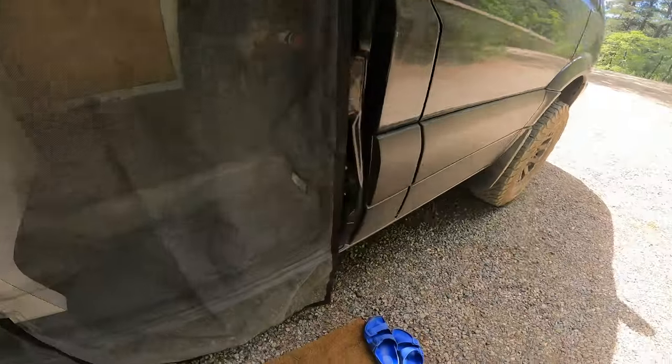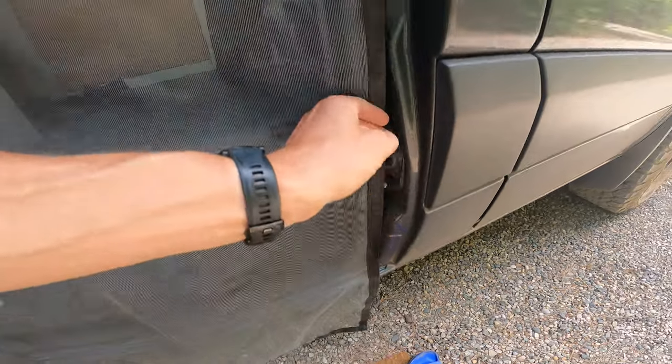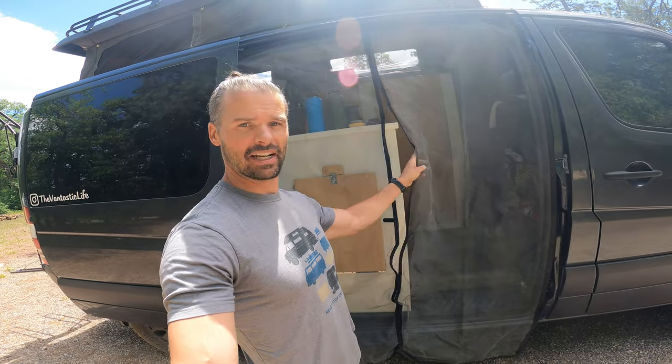You do want to put some of these velcros down in this position so that you can keep the screen door nice and tight. And lastly, this middle part is the magnetic part — magnets open and close as you're getting in and out of the bug net or the van.